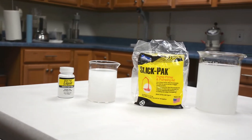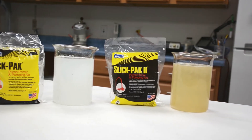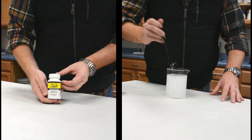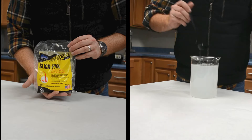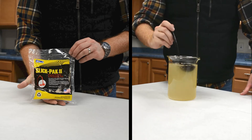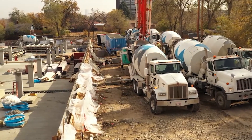Earlier, we created three priming solutions using SlickPak Liquid, SlickPak, and SlickPak 2. Now we will pull a sample from each mix to show you the different levels of viscosity. As you can see, the SlickPak Liquid has the least amount of viscosity. The original SlickPak has a bit more viscosity, and SlickPak 2 has the highest viscosity. Because of the high viscosity, SlickPak 2 is our number one recommendation as a pumping aid for adding to ready mix trucks to make the mix more pumpable.